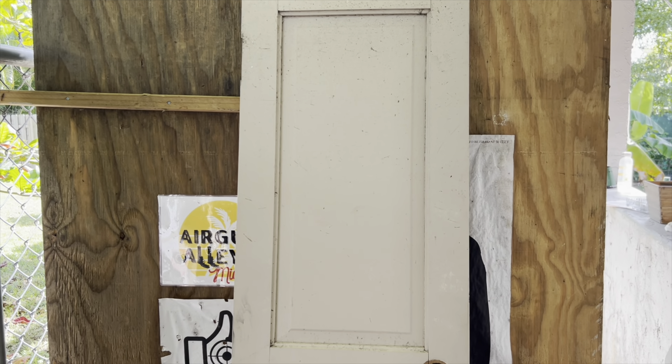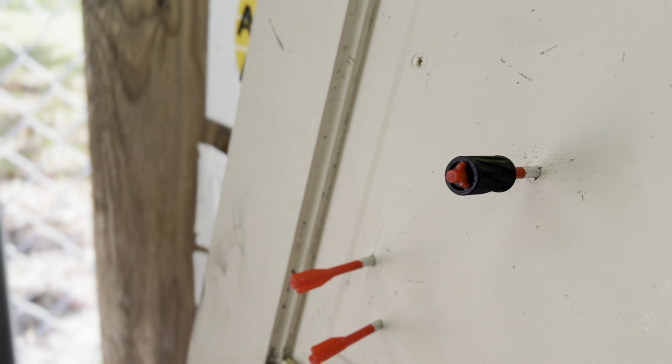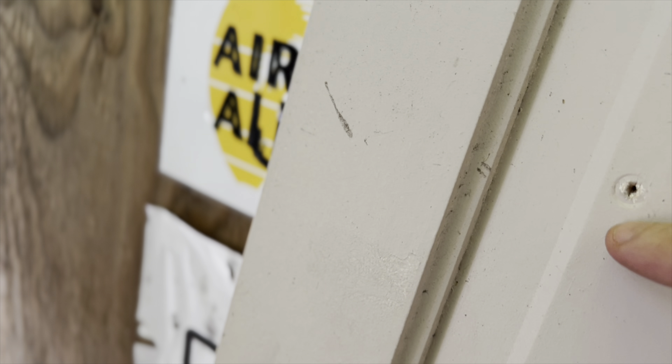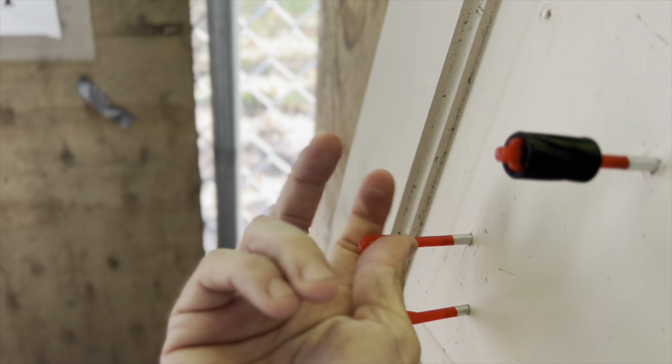We have a wooden door here — let's see if they bounce off or get stuck in. They did a bit of both: as you saw, one bounced off after puncturing the area, while the others all got stuck pretty well and do not want to come out.